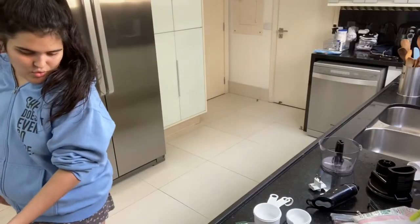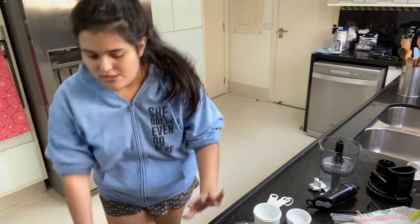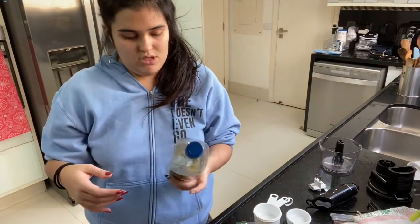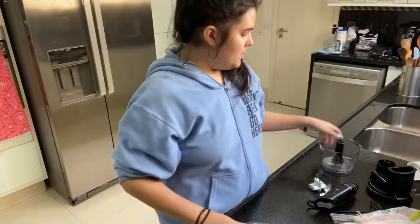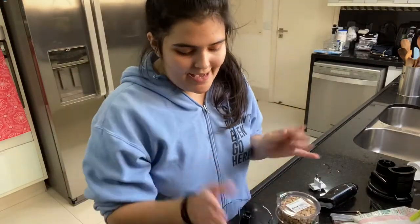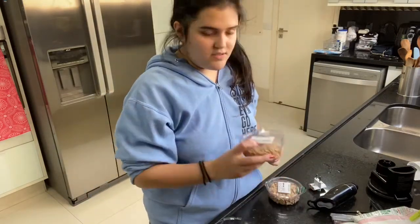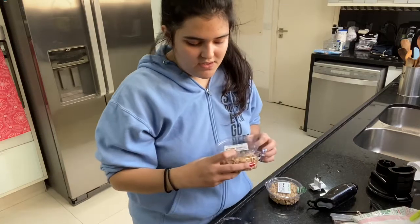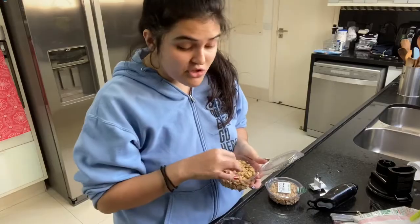They said peanut oil, but I couldn't find peanut oil anywhere. So I'm going to be using canola oil. Let's just start with our peanut butter. So according to the recipe, I need two cups of peanuts. So I bought these non-salted roasted peanuts, cause that's what the recipe calls for.